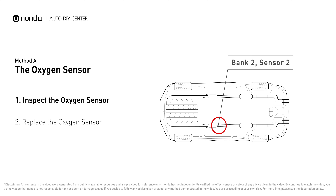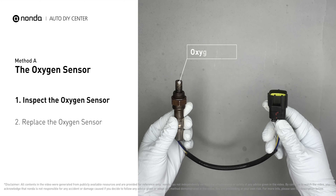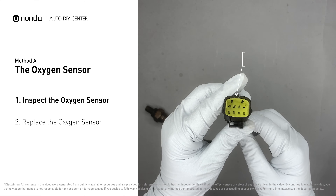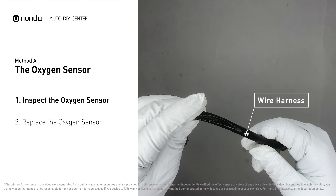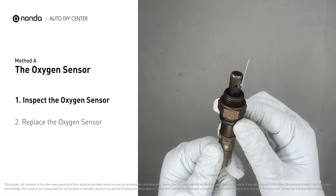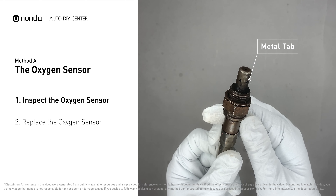This oxygen sensor is located right after the catalytic converter. Bank 2 is on the side with cylinder number two; sensor number two is usually the downstream oxygen sensor behind the converter. Visually check the oxygen sensor's electrical connections, wire harness, and metal tabs for any damages. If damages are found, then replace the oxygen sensor.